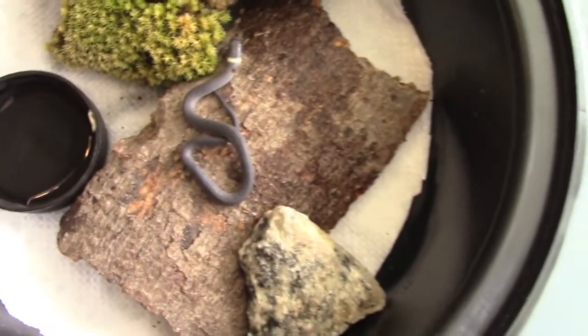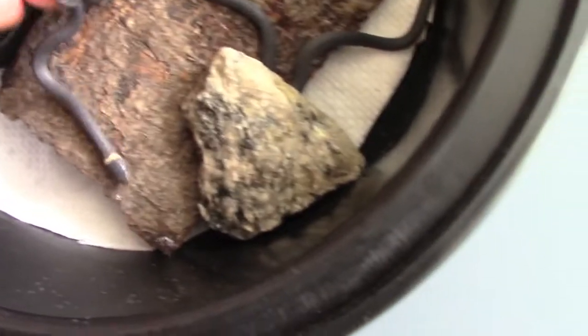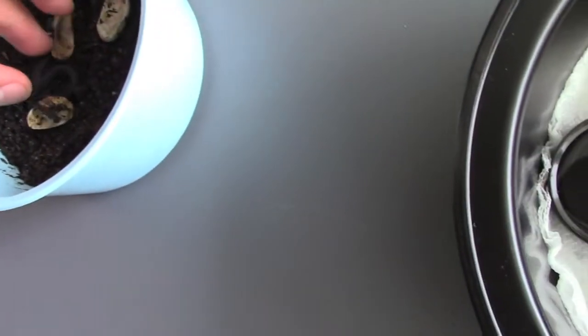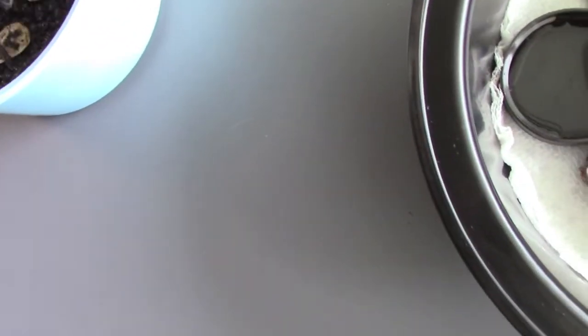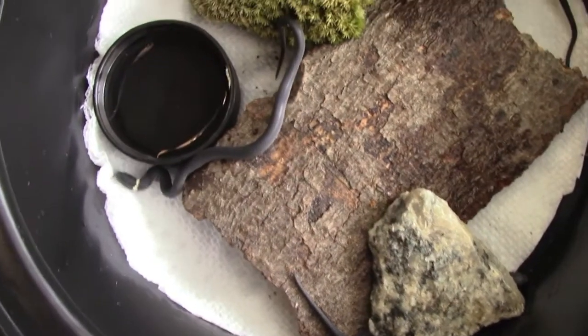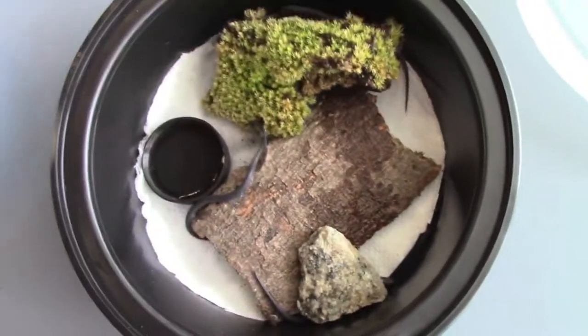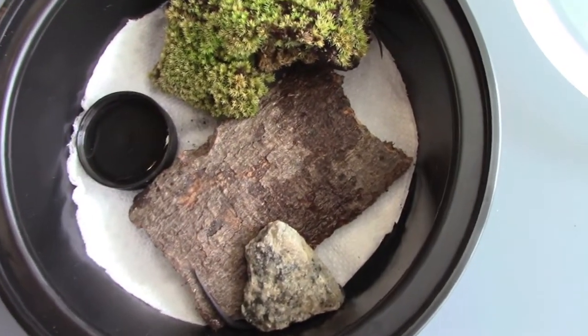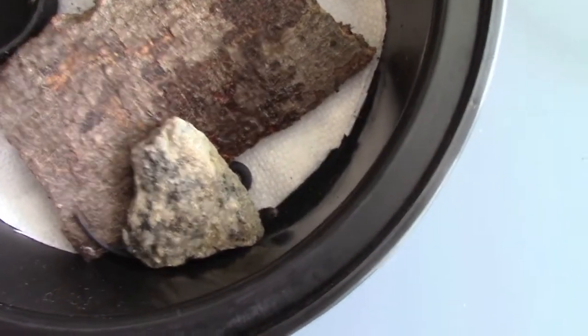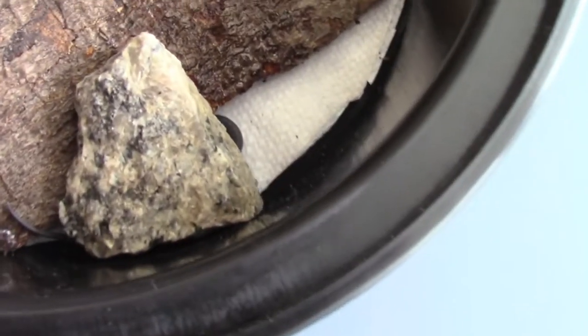There you go, okay — number two. There you go, little buddy. And last but not least, number three. Three little baby ring necks — that is so cool! Oh, I see you poking out your head right there.